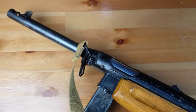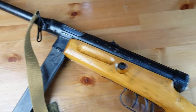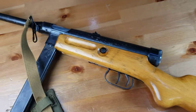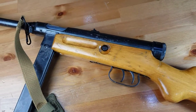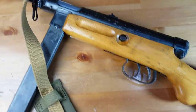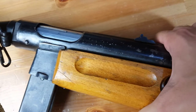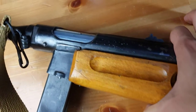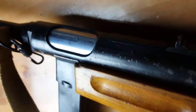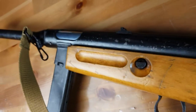Submachine guns are actually not known for being accurate, but this one I've fired several times and it is surprisingly very accurate. The designer, Tullio Maringoni, was left-handed, so that's why the ejection port is actually on the left.